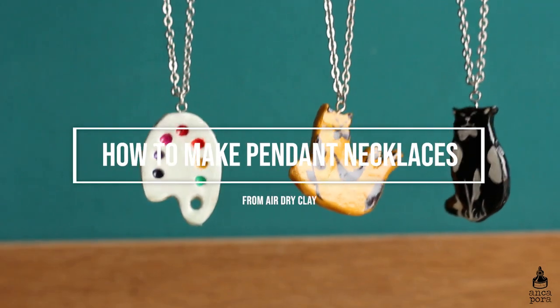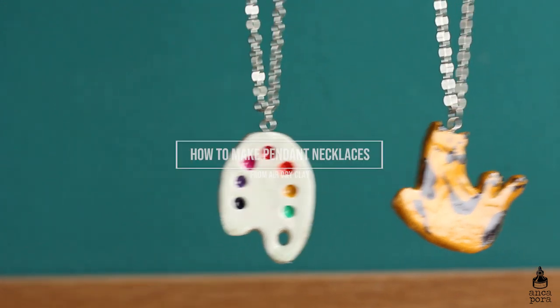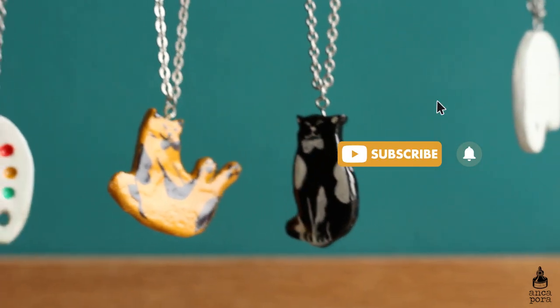Hi guys, welcome back to my channel. If you're new here, my name is Anka and I do art and illustration related videos, so if you're into that make sure you subscribe and check out other videos on my channel.